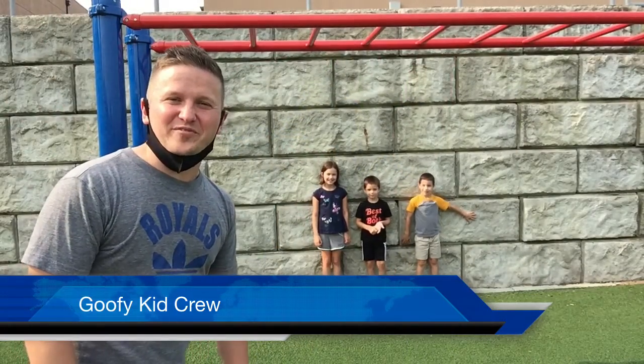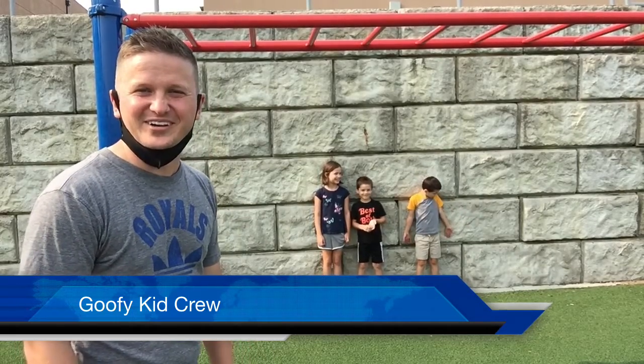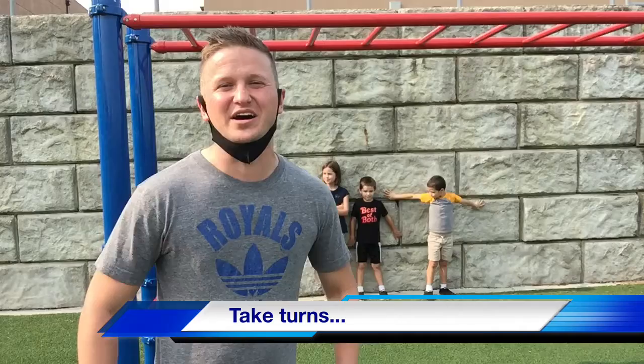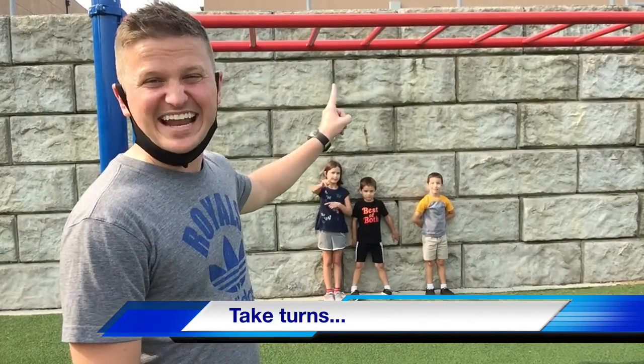Hey, what's going on Pathfinder? It's Coach Maj. I've got some goofy kids we found out here who wanted to be in the background. We're talking about horizontal bar safety. Three things to think about. One, you want to make sure only one kid is on the horizontal bar at a time.